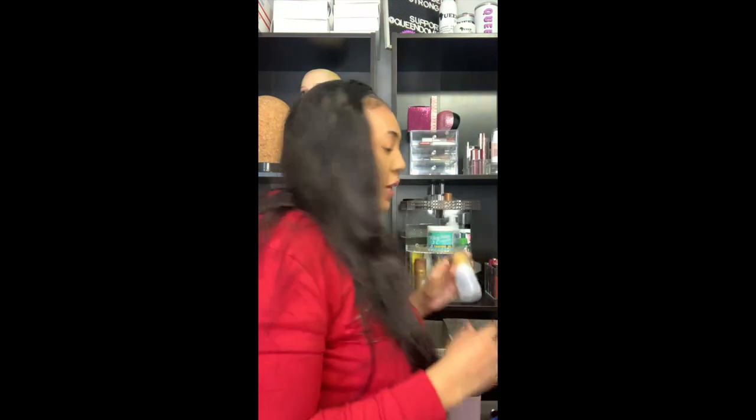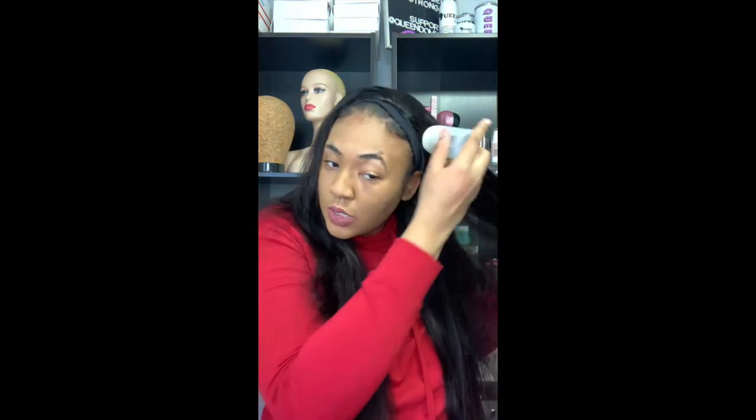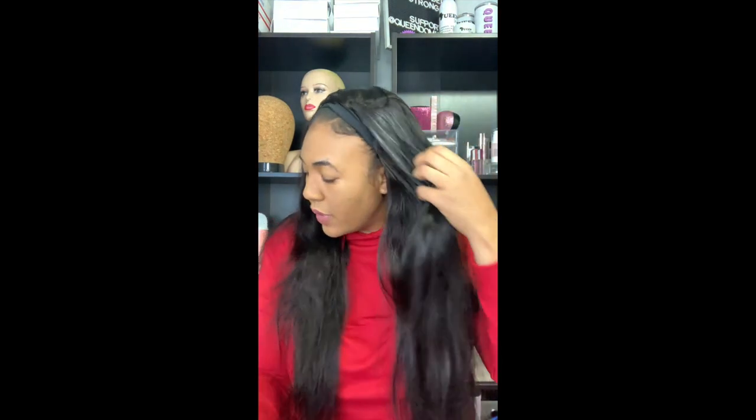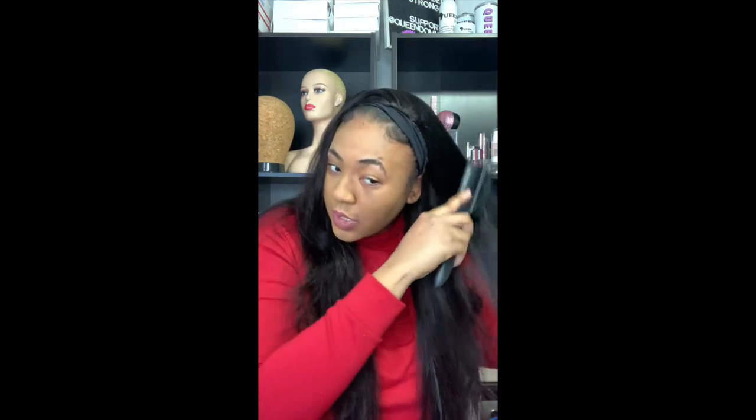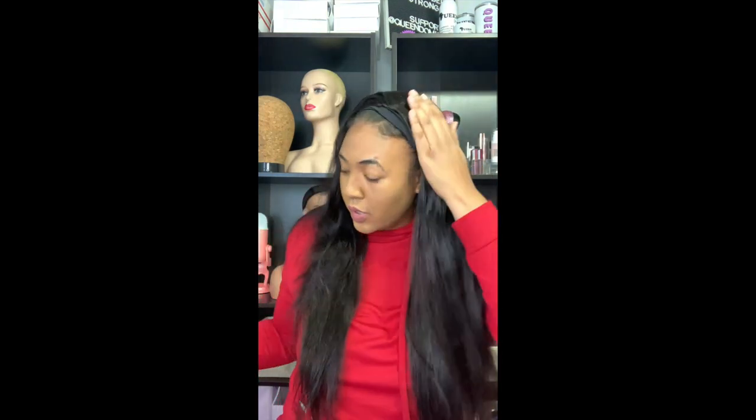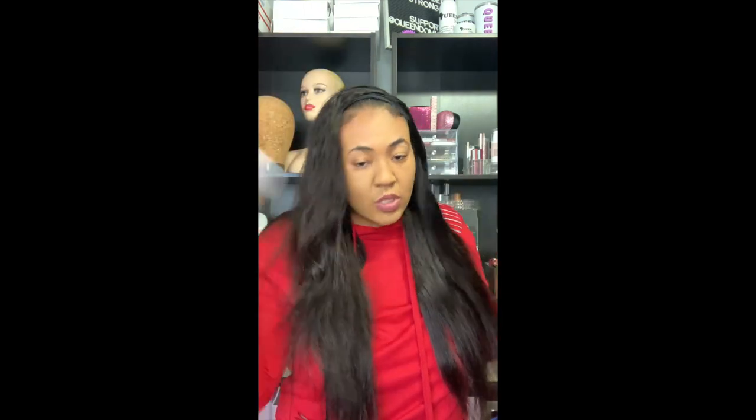I'm going to take the hair wax — this is in my Amazon storefront — and I'm just going to put that on there. I'm going to take a soft bristle brush and brush the product through, or it could look a little clumpy. You just want to move it in the direction that you want the hair to go. Now we're going to section it again because with the straightener brush I don't leave it in as many sections.